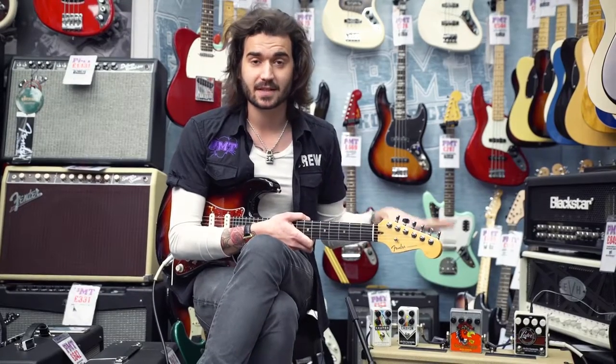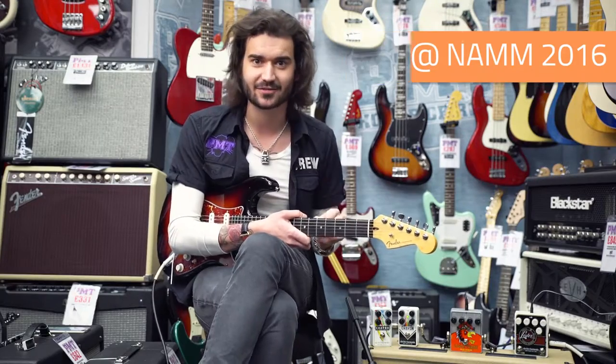These are the three I'm playing through today, but click here for a video with me speaking to John from Electro-Harmonix at NAMM about all the new 2016 Electro-Harmonix pedals. Great fun.